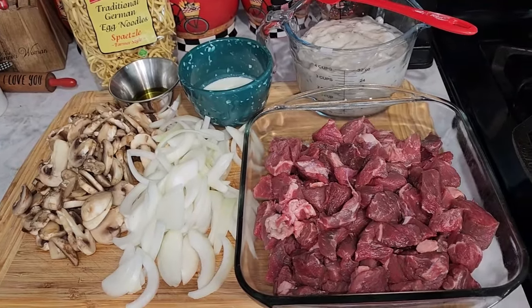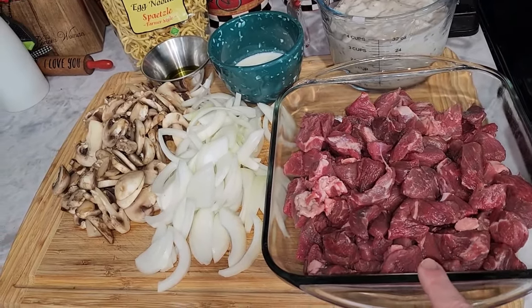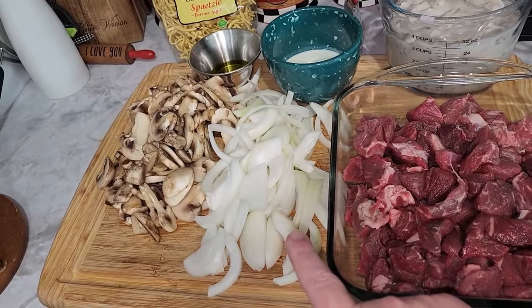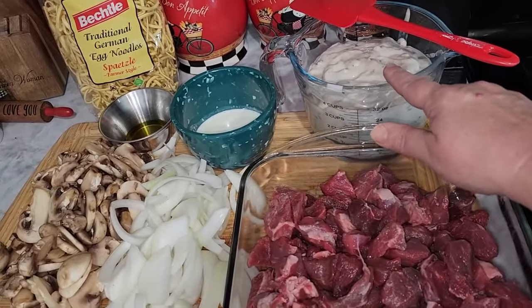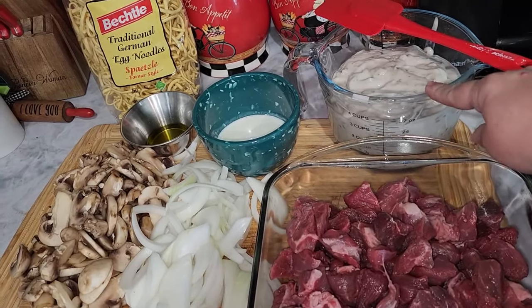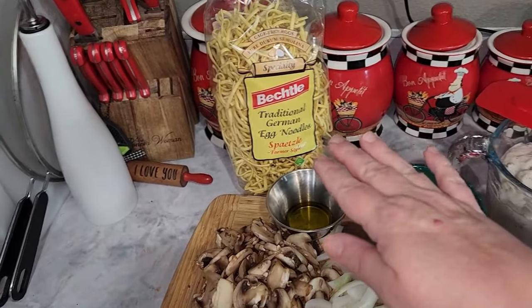To get started, we have two pounds of stew meat. I've gone ahead and cut this again — they had rather large pieces in the package so I cut it again so it wouldn't take as much time to get tender. This is one large yellow onion that I've cut up. This is two pounds of mushrooms that have been washed and sliced. This is three cans — 26 ounces — of cream of mushroom soup. You're going to need at least that, one fourth of a cup of heavy whipping cream, and two tablespoons of olive oil.